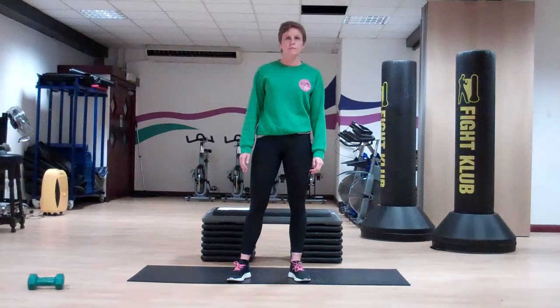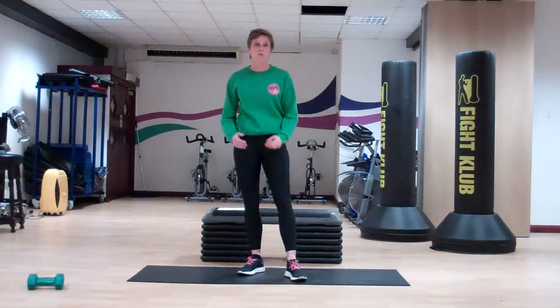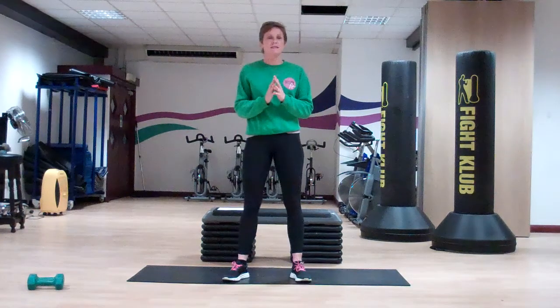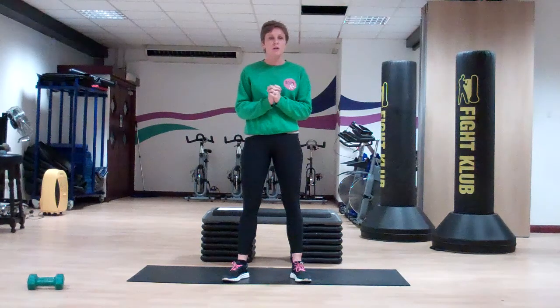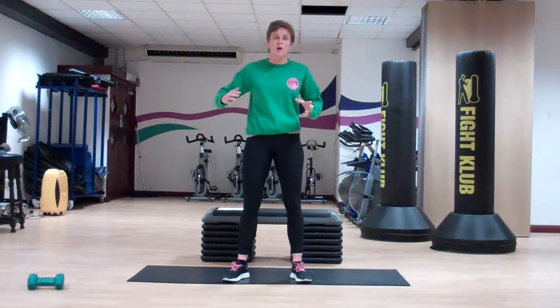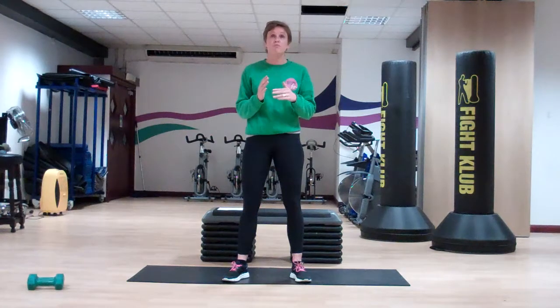For this workout we've only got three exercises and you're going to do each of the three exercises for ten repetitions. So press ups — ten repetitions, side lunges — ten on either side, and a spider-man plank — ten on either side. Then you're going to keep repeating this for 16 minutes.